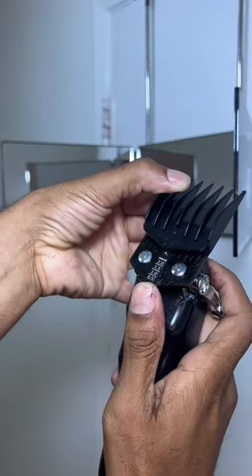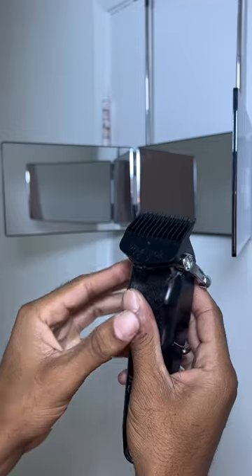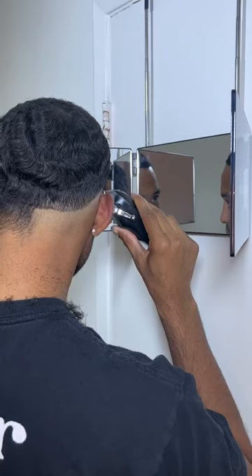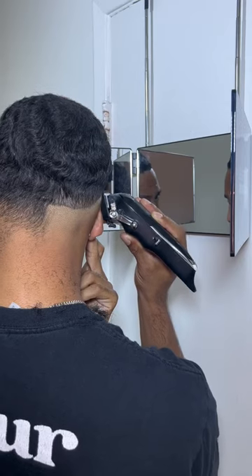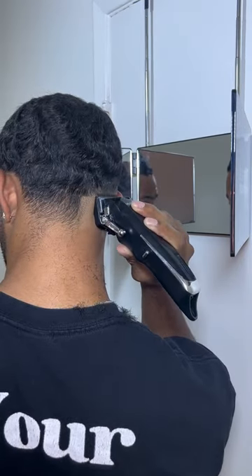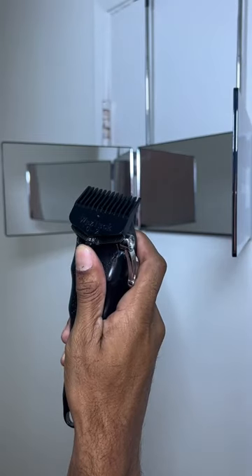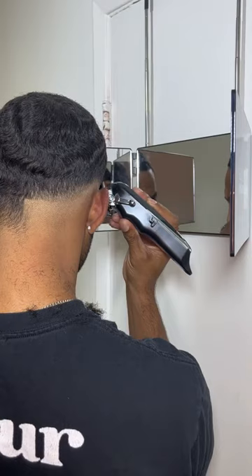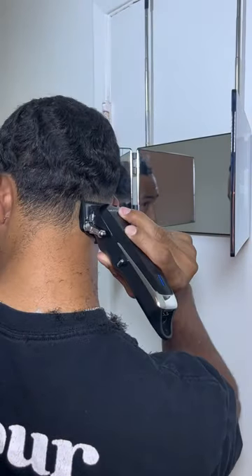Next, I'm going to remove that two-through-four guard and put on my zero-through-two and really get this fade started. I have a no-guard open lever right here and I'm going to fade into that number one I created earlier to get a nice blend started. Then I'm going to adjust it to a half-guard open lever and finish off the blend into that number one.